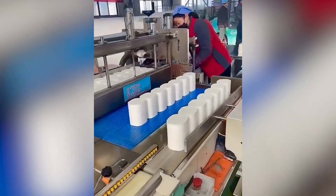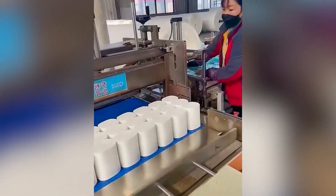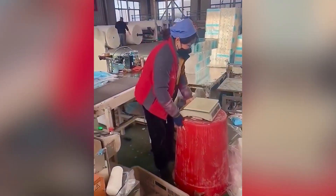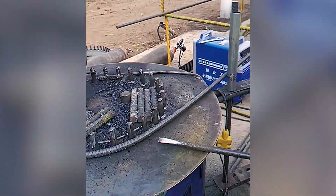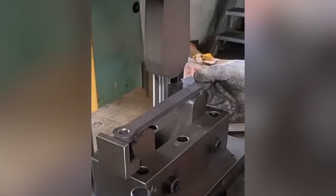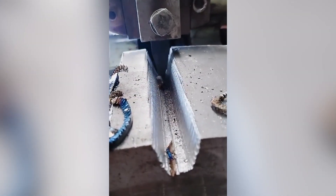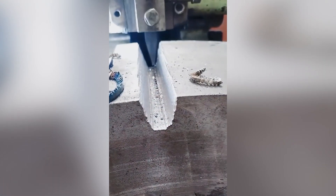Toilet paper logs are cut into rolls along the production line. Then the rolls are wrapped into packages and shipped.